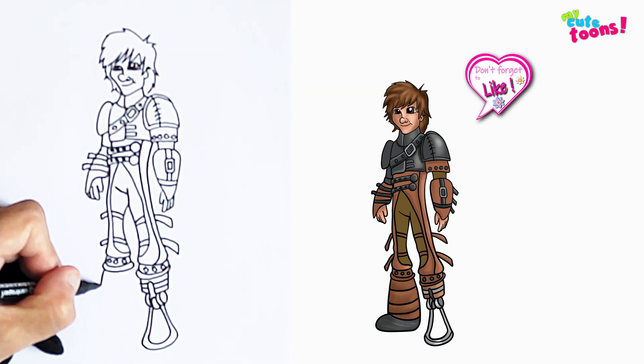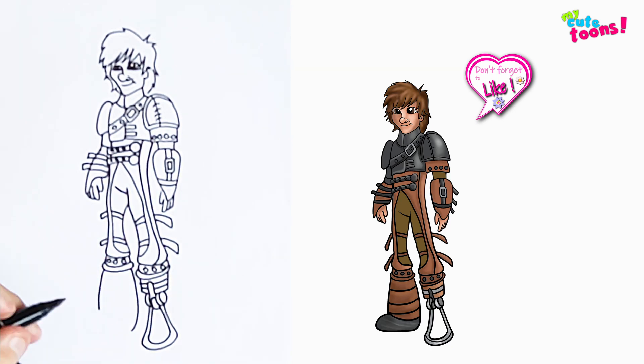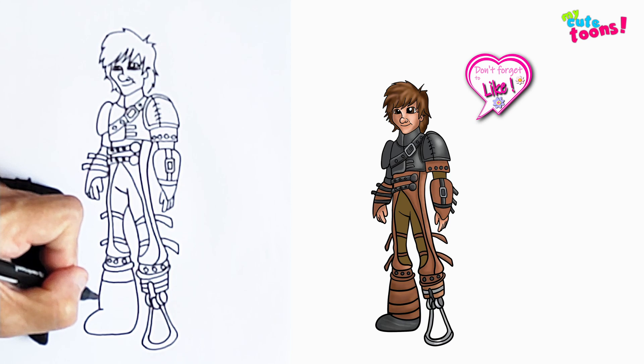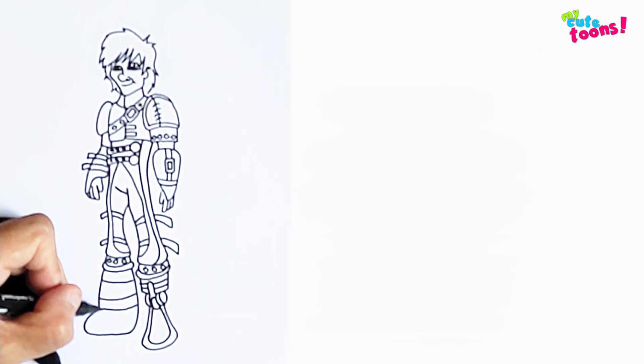And now from here I'm just going to draw the boot — now up here like this, and connect it. And maybe there's a few straps that he wraps around this boot, going down.